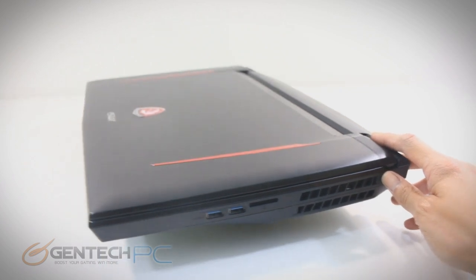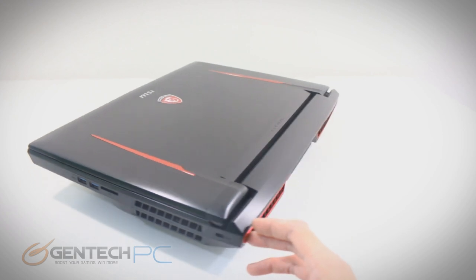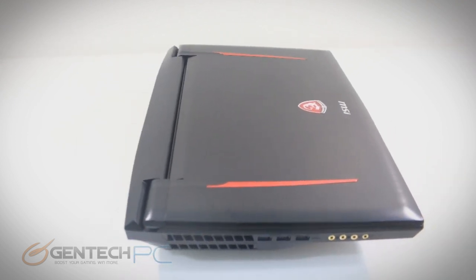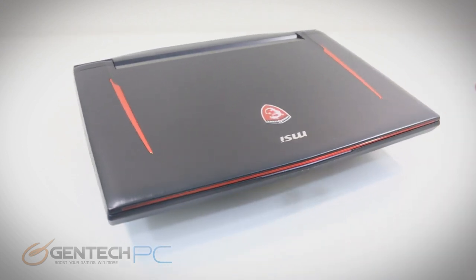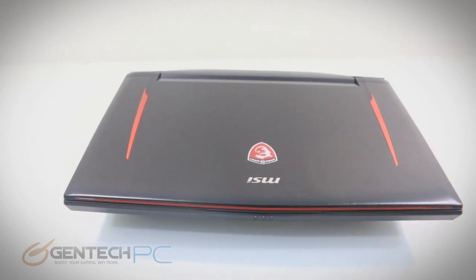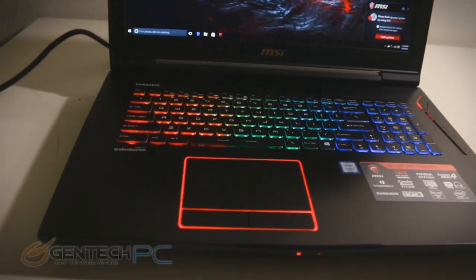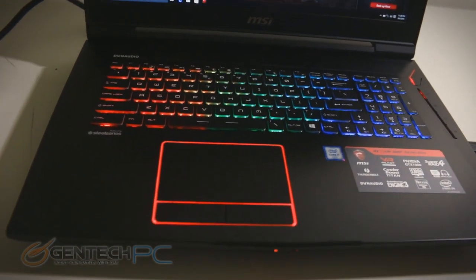We're going to finish up the tour by closing down the lid and spinning around a few more times just to let you see it from every angle — just take in all the details. And the last part of the product tour before we move into our software and benchmarks is just a little bit of in-the-dark view. It just looks really great with the touchpad illuminated and all the keys illuminated.